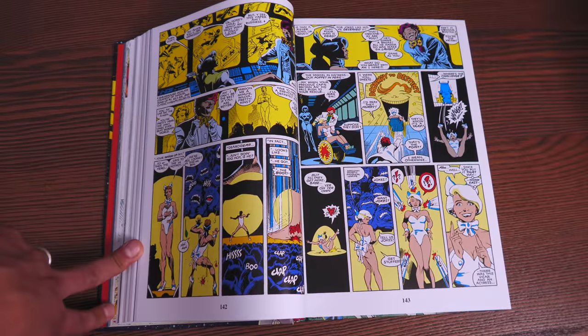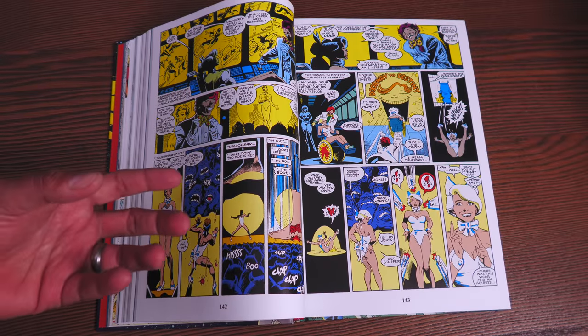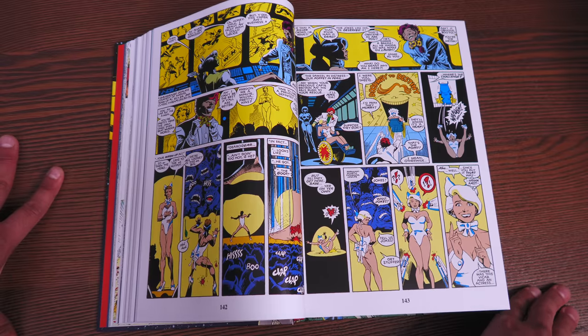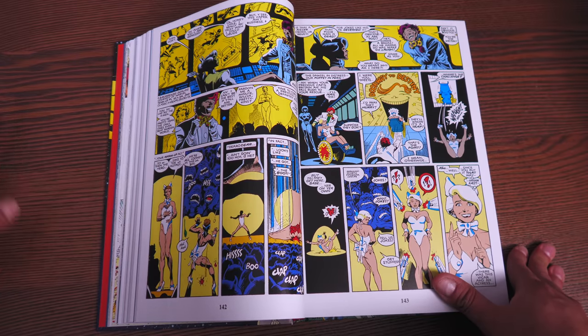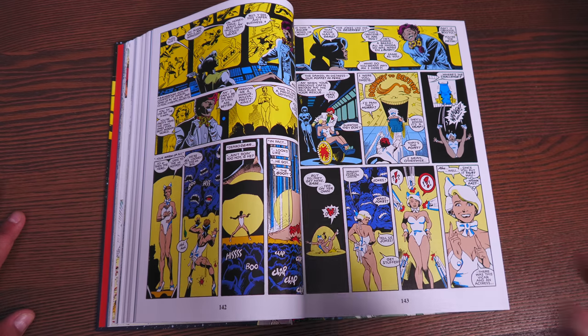There are some things in this book that really surprised me. Much like the case of JLI — Justice League International — when a lot of people hear of Excalibur, they immediately think, oh, that's just a funny book. It's humorous, it's not to be taken seriously. But if you're not reading it because of that, you are missing out on some damn good stories. There's a lot of heart in these stories, both this and JLI.